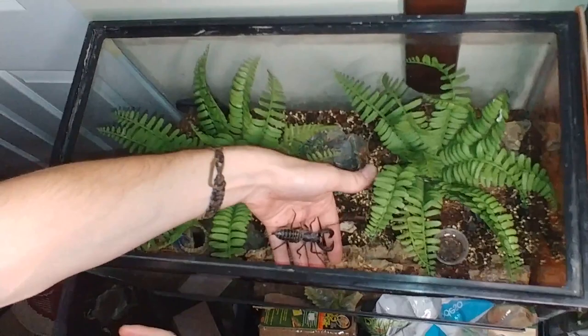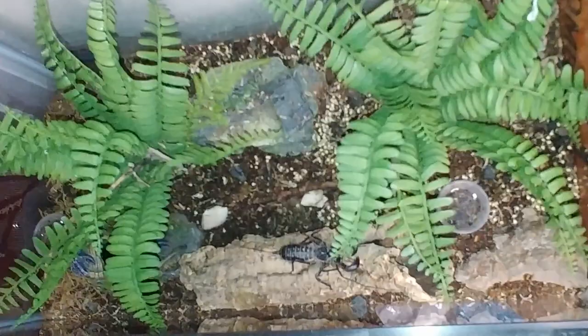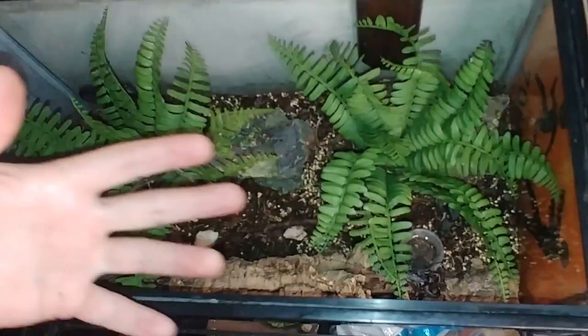You're only going to want to have one vinegaroon per terrarium or tank. I think you'll have some competition if you put more than one male in there. What I've done with my tank — this is not a real plant, it's just some plastic-y nylon thing, but what I like is when you spray it, it actually holds some of the water in there, so it does keep your humidity up.